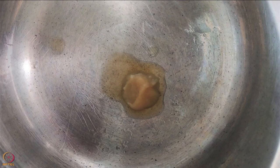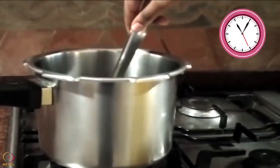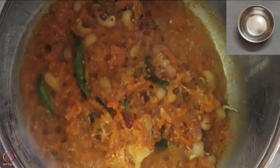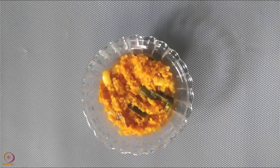Heat ghee in a pressure cooker. Add onion and curry leaves and sauté for 4 to 5 minutes on low flame. Add sprouted black-eyed beans, foxtail millet, carrot and curd. Add all the spices and salt and mix well. Add 1 cup of water, mix again, and pressure cook for 4 to 5 whistles. Foxtail millet pulao is ready.